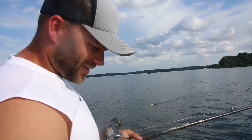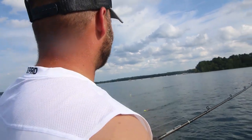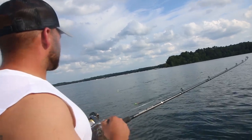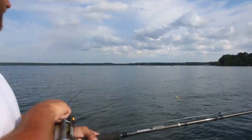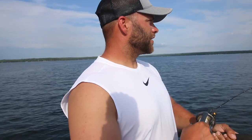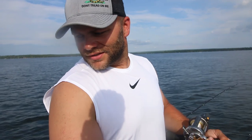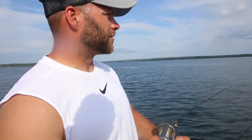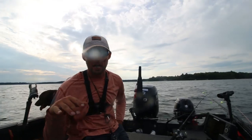We just threw Tom back not too long ago, swung around, and here we are trolling over some structure right now. That last one was over open water — that was our long deep rods, 90 feet on an ounce. Anyway, we're going to walk through and show you what we mean by trolling over structure and some open water flats out here. In the meantime, I've got just a hog to reel in.